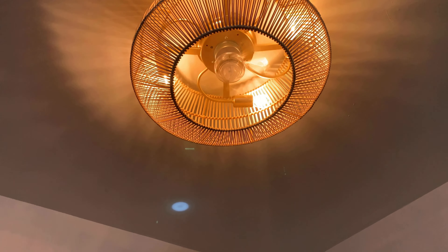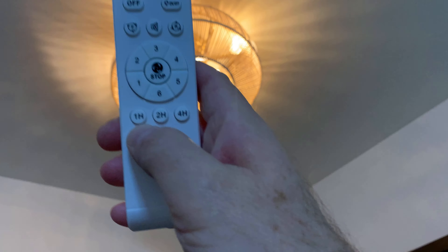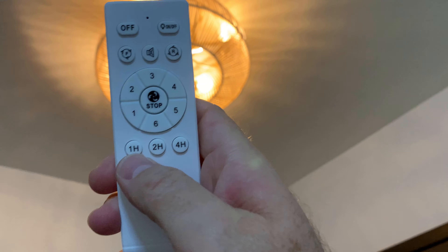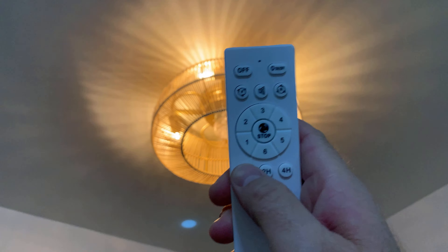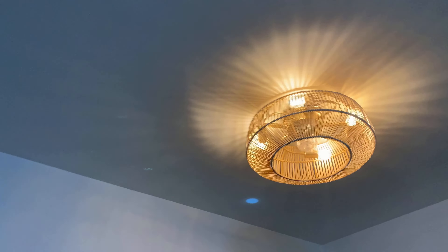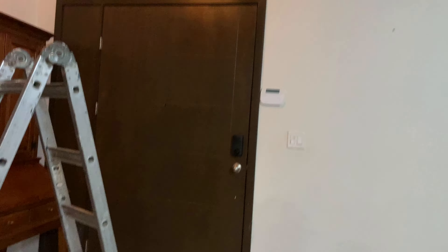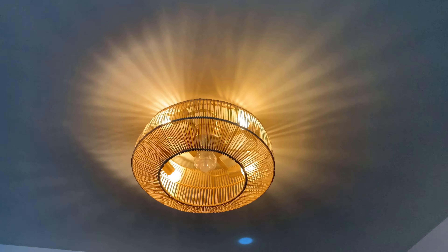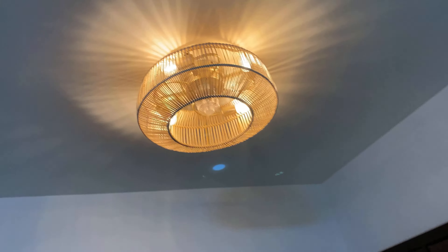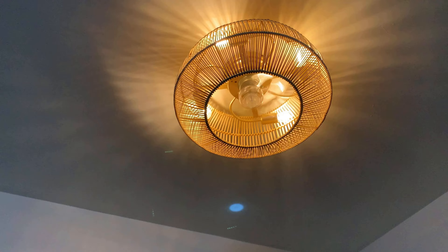You can have the lights on and the fan off. You can also set one, two, or four hours of continuous operation and then it turns off automatically. As you can see, it's a really nice lamp. We installed it here in the main entrance and it gives really nice lighting and nice air with almost no sound.